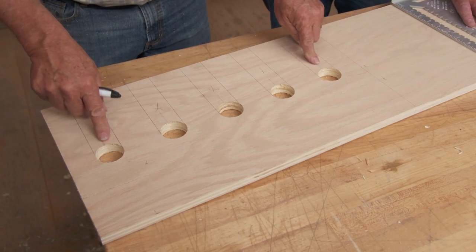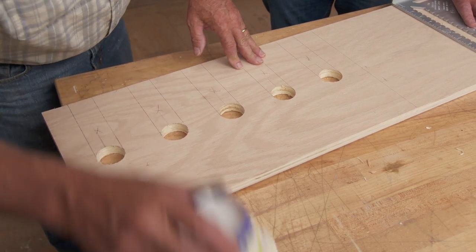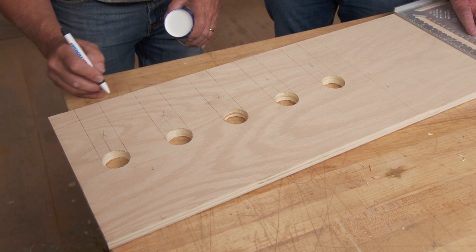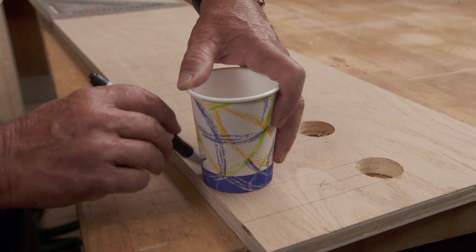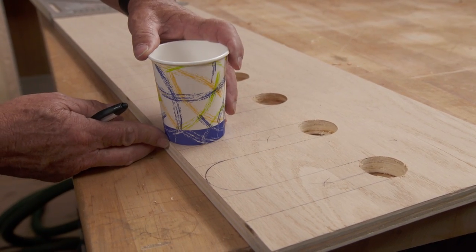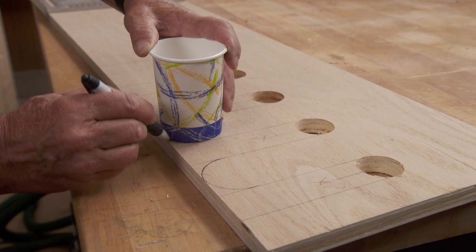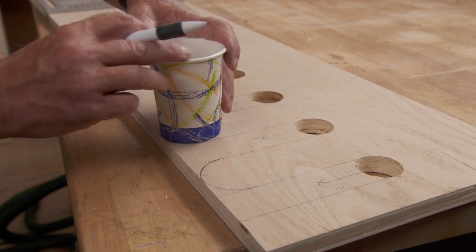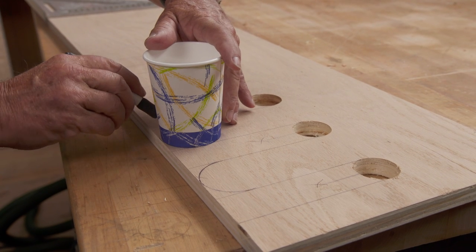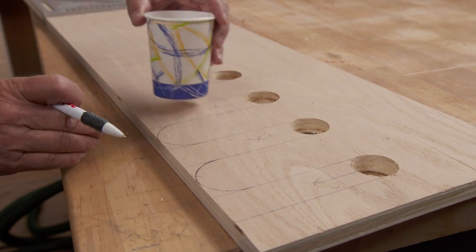After removing the waste piece to create the slot, they want to round the outside of each finger. To do that, a cup is placed on the line and traced around to create a rounded profile, repeated all the way down the board.